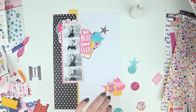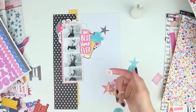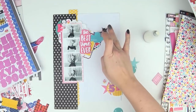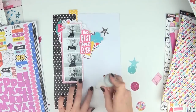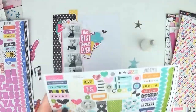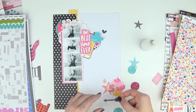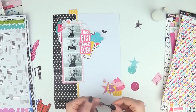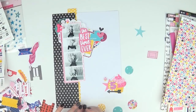Next to the photo I have the 'best time ever' die cut piece, which I thought was just a perfect statement title for this page — with that hot pink it really stands out. I love to layer ephemera, so I've layered that on top of a die-cut phone, then there's a cloud that says 'be happy,' then the circle, and I will add more to that as well.